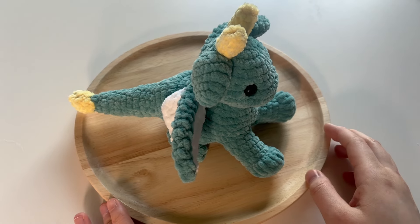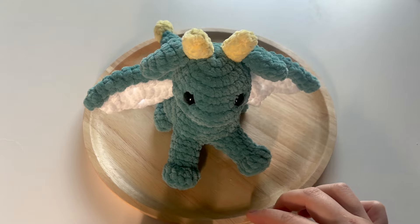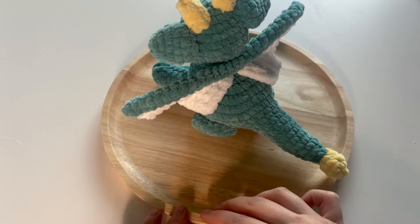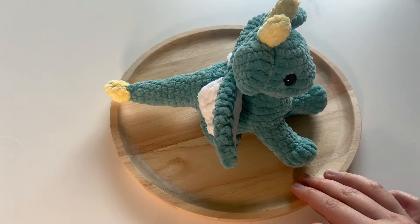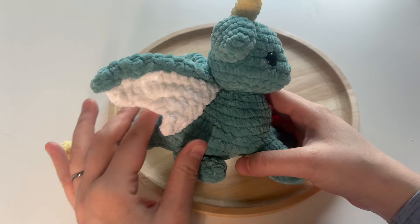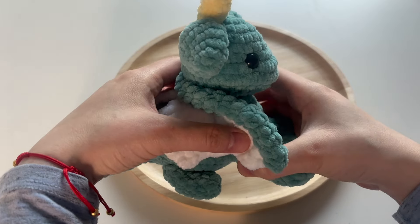Let's go ahead and do a 360 of this dragon. The wings can be pulled up a little bit so that it sits on your dragon like it's flying, or you can curl them around the dragon's body as well.